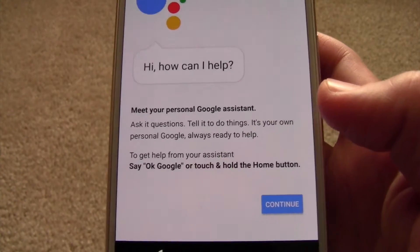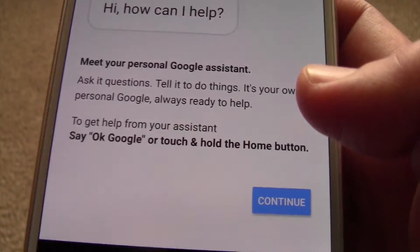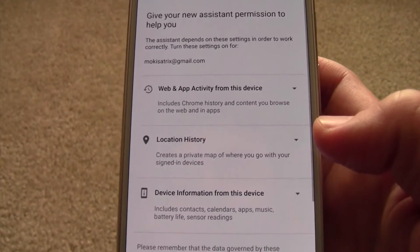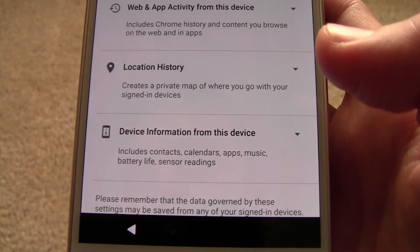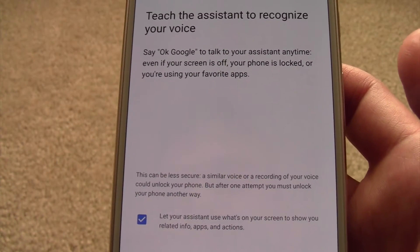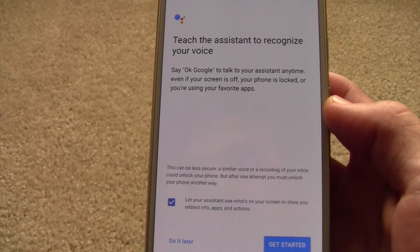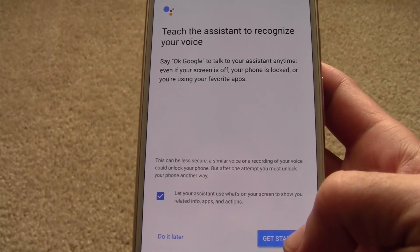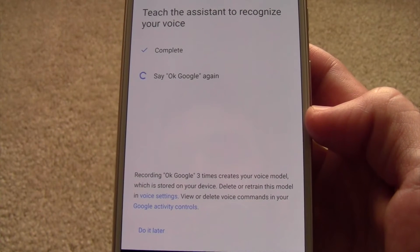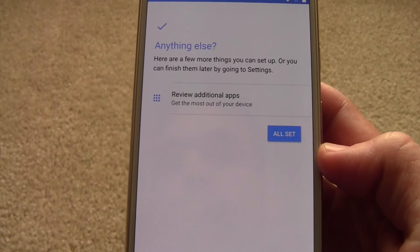Now, Google Assistant — this is something new in Android 7. It's just like Google Now only it has a lot more features, more like your Google Home type style where you can actually talk to it and it's a little more interactive than just searching. So we'll go ahead and leave that on. Now we have to give permission to the Assistant, so I'll say sure. This is where you can teach your Google Assistant — kind of like Siri — to learn your voice. So we can say get started. Okay Google. Okay Google. Okay Google. Alright, so now it knows my voice.